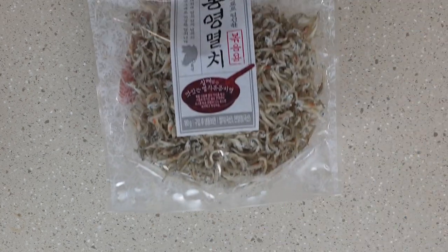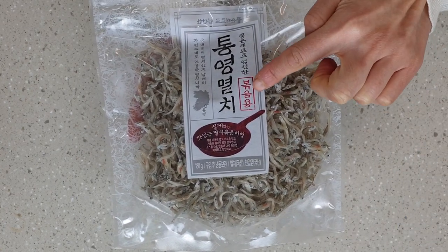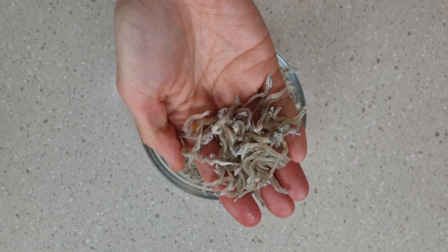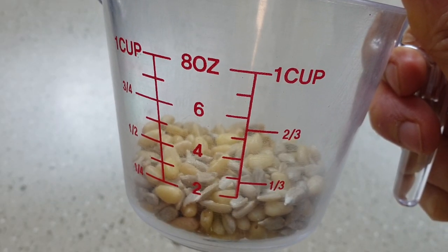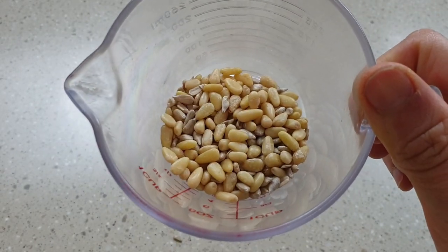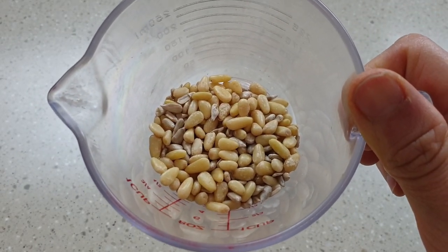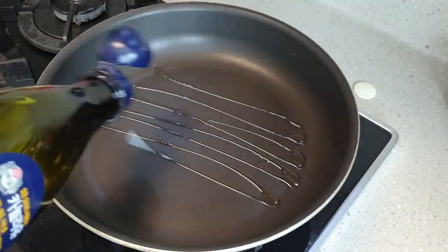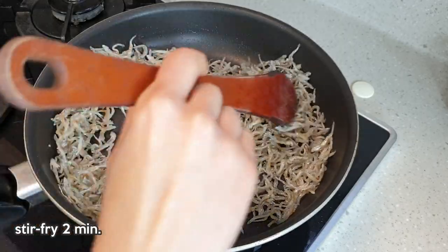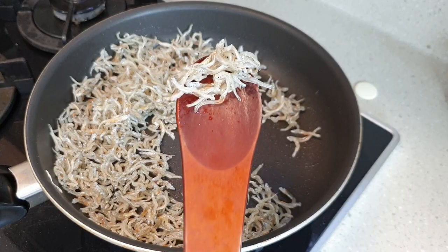For the stir-fried anchovies, make sure you buy the pack that says the smallest size anchovies used for stir-fries. You will also need one third cup of your favourite choice of seeds and nuts — I'm using a mixture of sunflower seeds and pine nuts. Add 1 tablespoon of oil to the pan, then add the anchovies and stir-fry for 2 minutes until they become crisp.